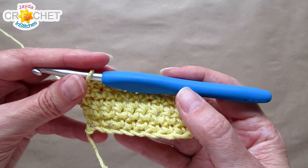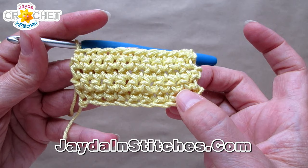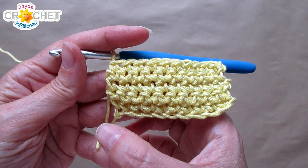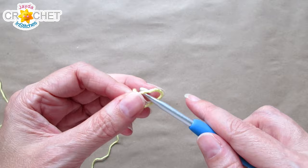The gauge for this project, using the Lion Brand 24-7 Cotton and the 5 millimeter hook or H, is 10 stitches by 5 rows gives you 7 and a half centimeters wide, 3 and a half centimeters tall — or in Imperial, 3 inches wide, 1 and a half inches tall. That's 10 stitches by 5 rows.